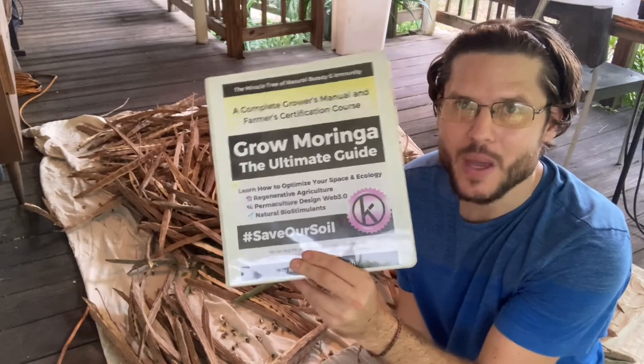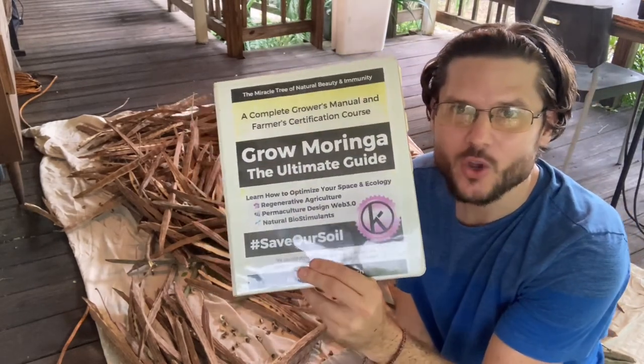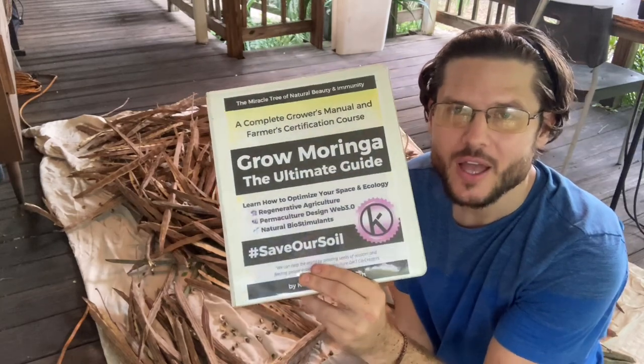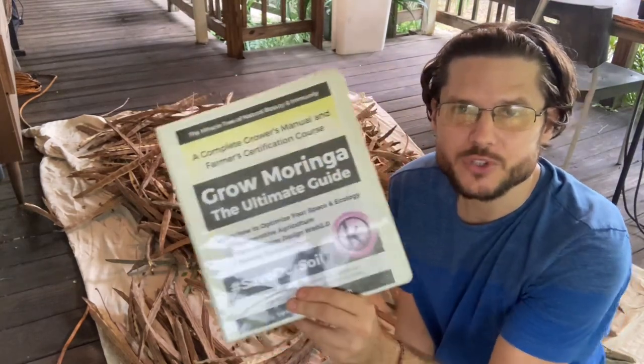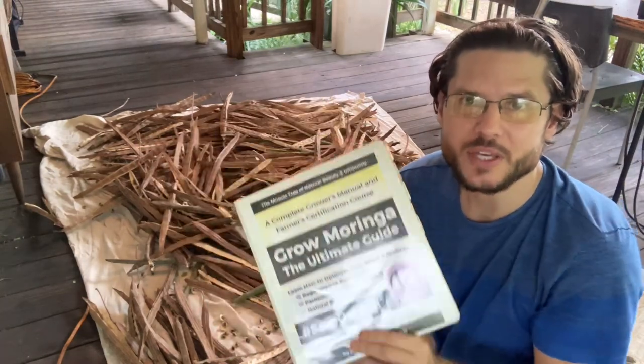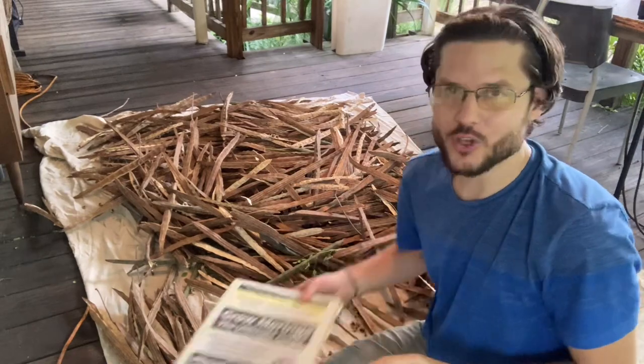It comes with a one-year membership in the Grow Moringa Collective and you also get the online course, a certification manual, a bunch of unlisted YouTube videos, and also every single month a two-hour Q&A with me so you can learn directly from the expert how to start your Moringa business.